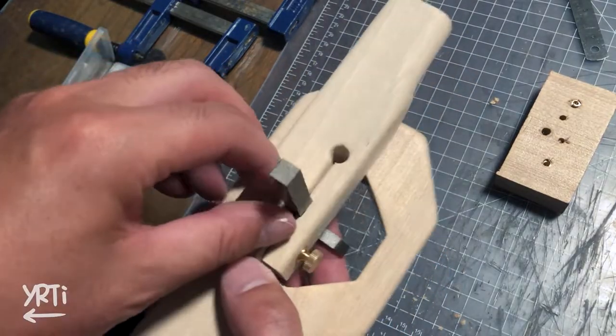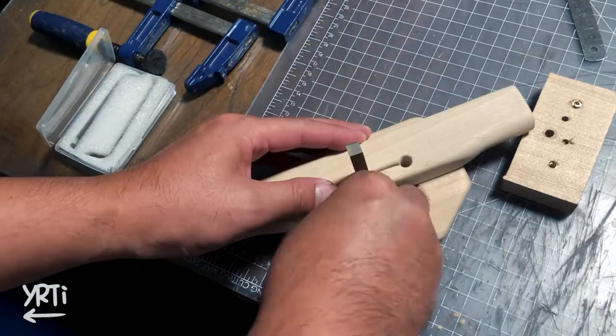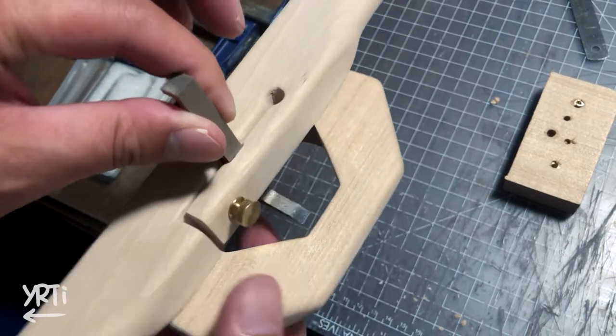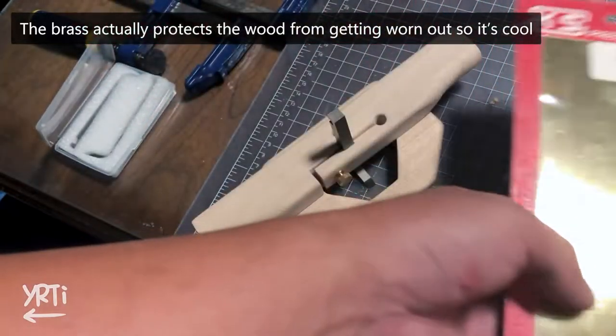The birch is too hard, so it didn't want to clamp the cutter tight unless I tighten the screw really hard. I guess it will be annoying when actually using the router. So I bought these brass sheets to fill the cutter insert.